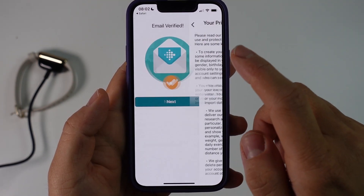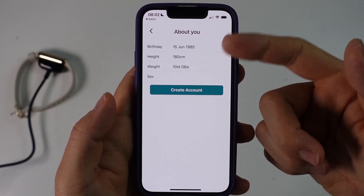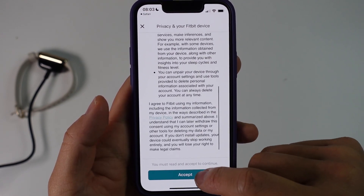It says email verified — press Next. Then we go through the privacy policy and press Agree. Now we're going to enter our health details: just enter your birthday, height, weight, and gender. Then read the privacy policy and press Accept.